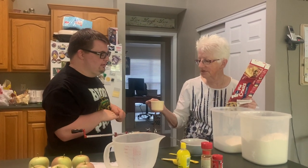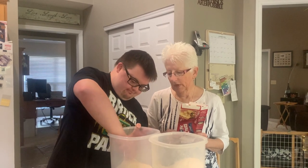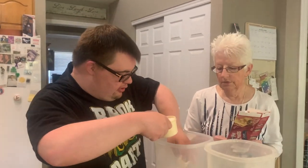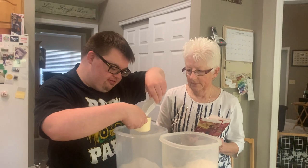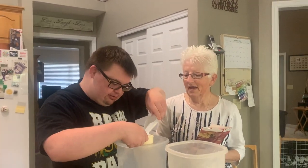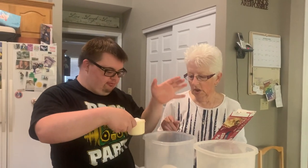First we need the dry ingredients, so we need three quarters of a cup of sugar. Get your little scooper, fill it up to the top — not full. Fill up my cup, that's good. Apple pie, that goes into the bowl.